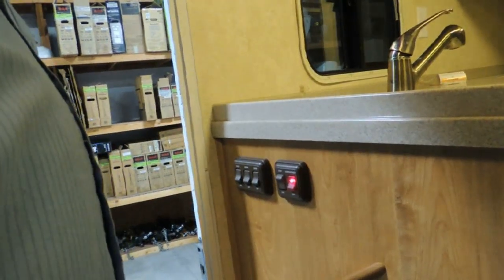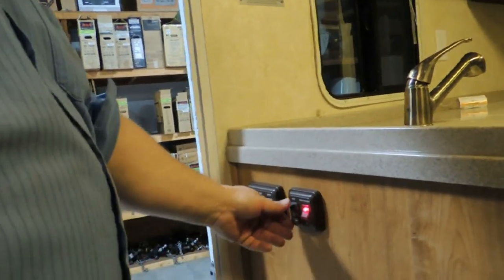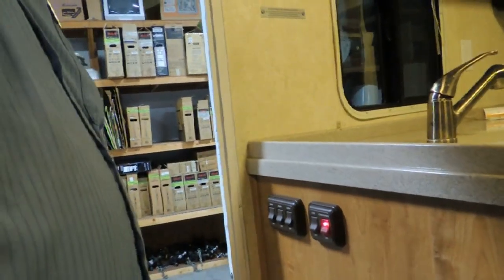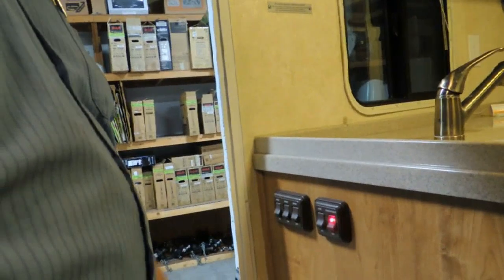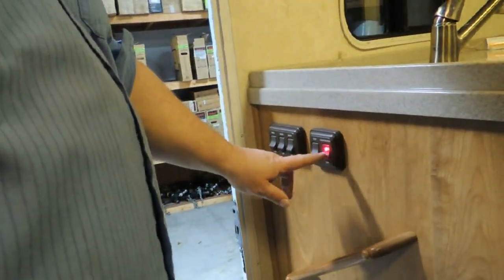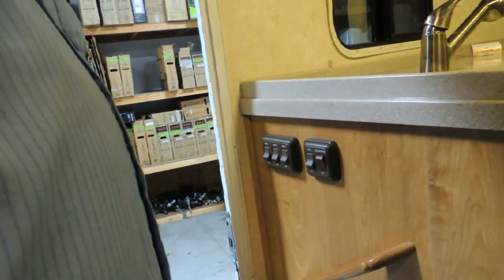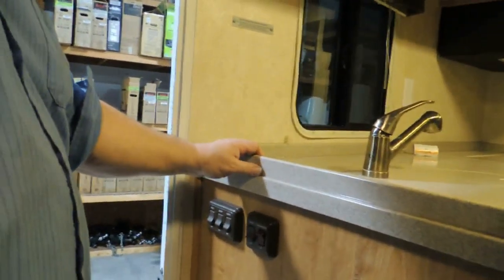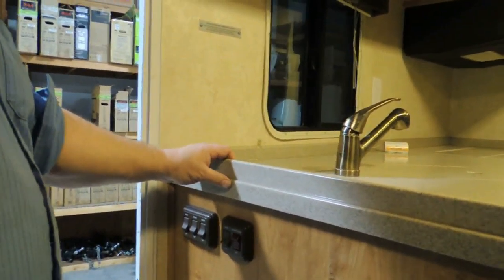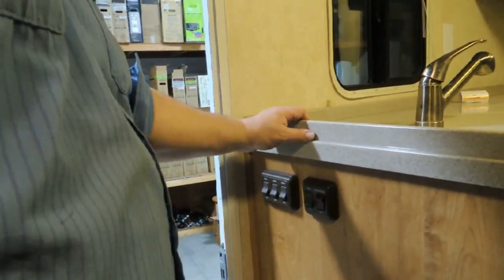When you open the door upon arrival, the steps will go out and stay out. That's why we thought we were driving along with it on — when we opened the door they were already out. And then this switch right here turns all the compartment lights off, so you can't forget and leave them on, draining the batteries.